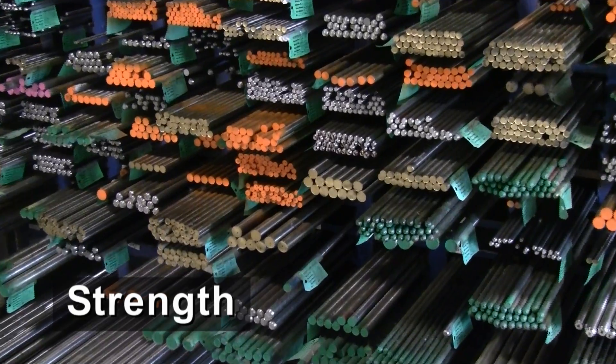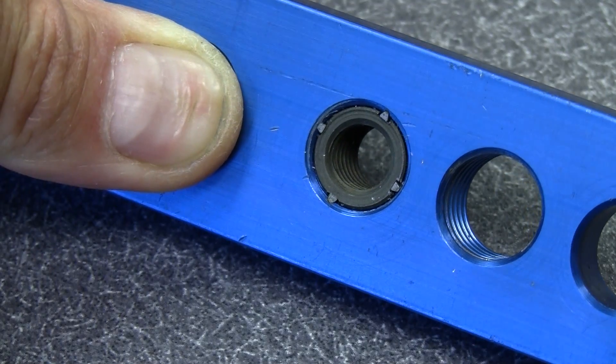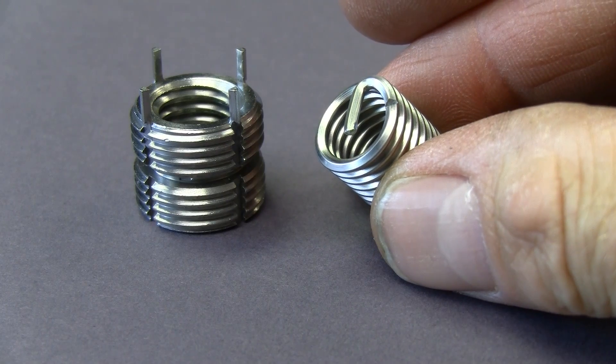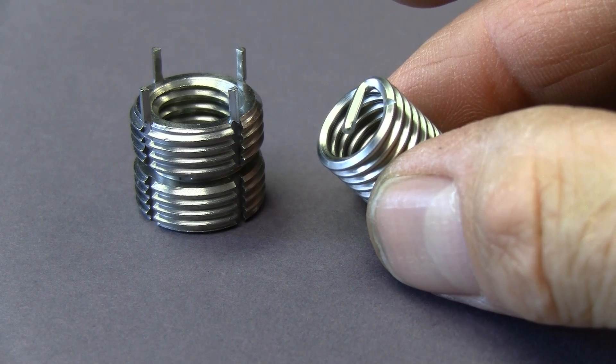Acme inserts are machined from solid steel bars and are locked into place in the parent material with locking keys. The formed wire of a helically wound insert acts like a spring and is only held in place by friction.